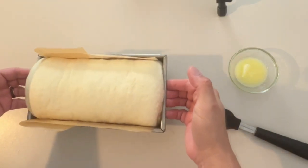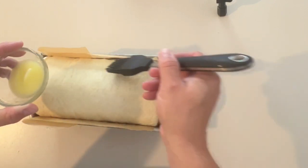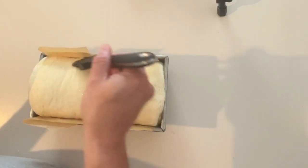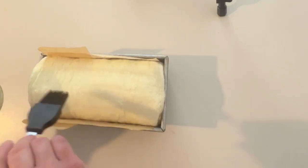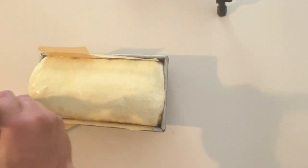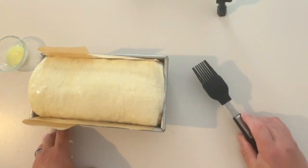This is what the bread looks like risen — beautiful. We're going to take about a tablespoon of butter and very gently, without deflating it, brush the top of the loaf. You have to be really careful because it will deflate. The oven is preheated to 350°F. We're going to put it in for about 40 minutes.